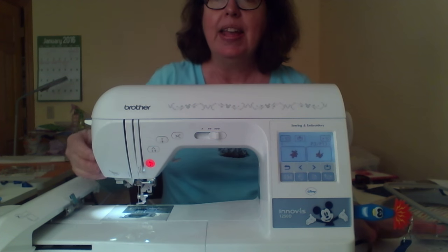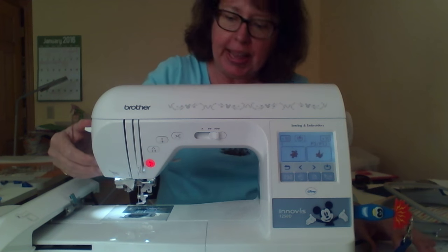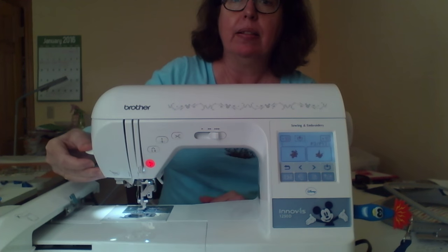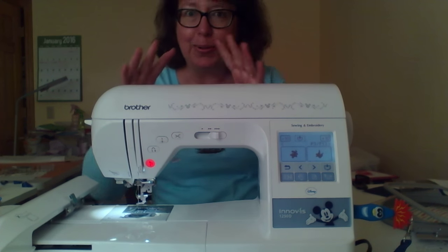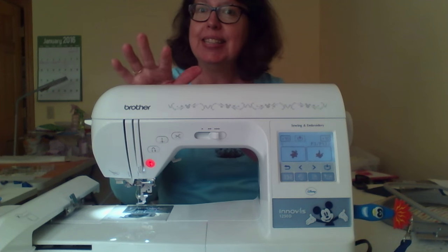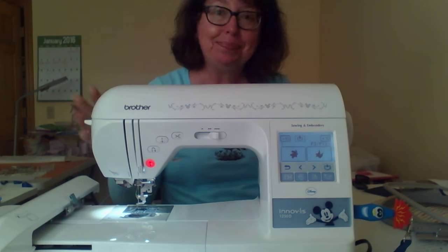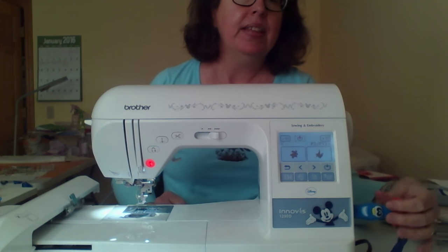The next feature is the automatic needle threader. Here's mine — it's a spring action. On the Rolls-Royce of sewing machines, it just glides the thread into the needle like butter, electronically and automatically. This one is a spring action, so think about what type you'd prefer — that's an important consideration.